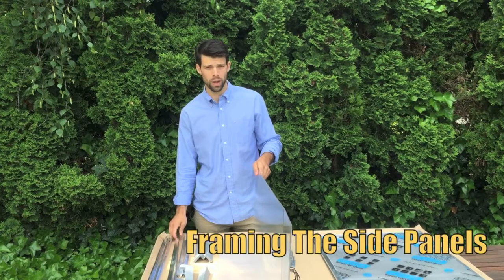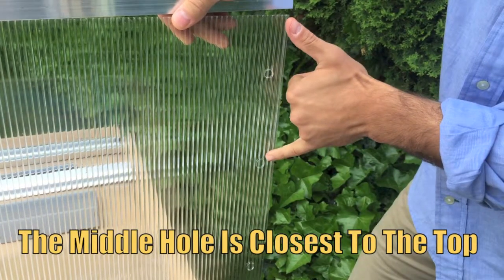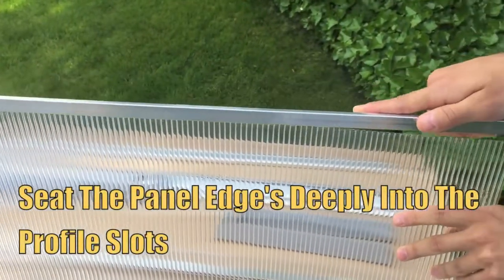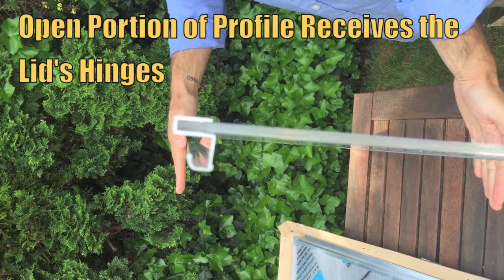Now I'm going to walk you through framing your panels with your aluminum profiles. The largest panel is the back panel. Note that the middle hole is closer to the top than to the bottom of the panel. Here we're slipping on the top profile, which from an end view has a bit of a J shape. The bottom curve of the J faces outward, which will hold the hinges on the cold frame's lid.